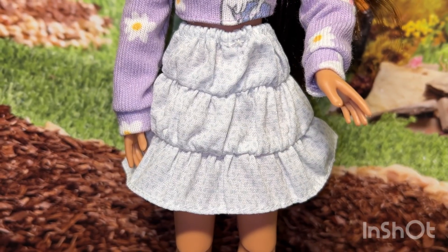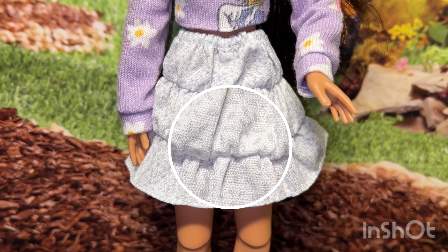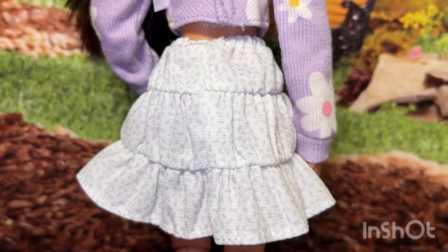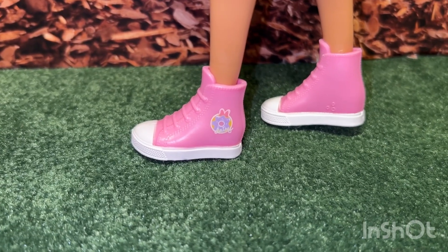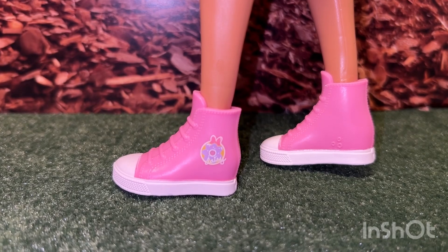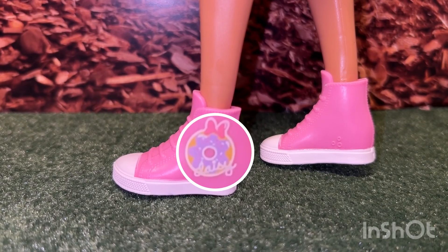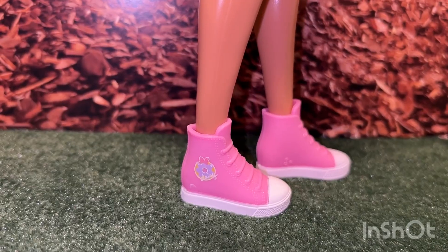Her skirt is a three-tier ruffled skirt. It's white with little spots of blue and the design does go all the way around. Her shoes are really cute too — they are pink high tops. They have a donut with purple icing and sprinkles. The name Daisy is toward the bottom, the top has a pink bow, and the other shoe is exactly the same.